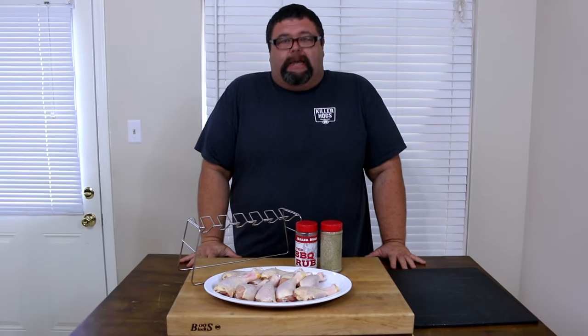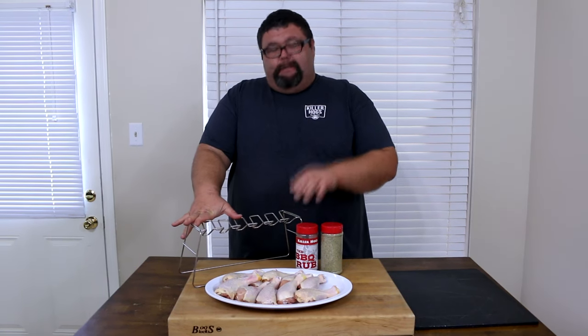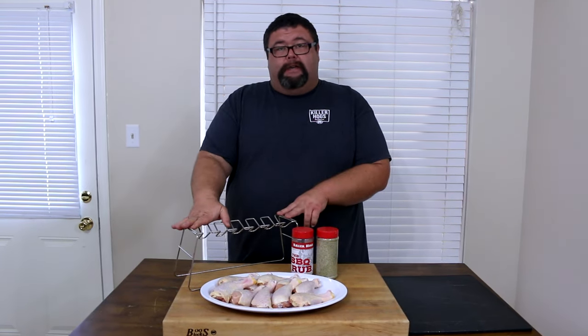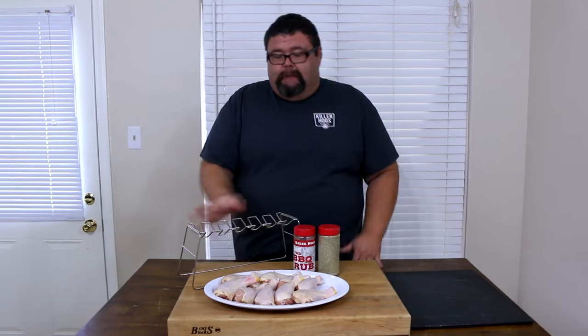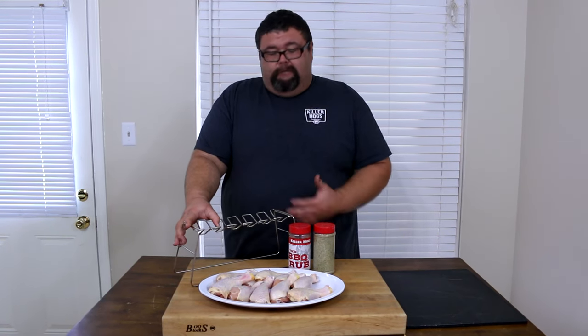Hey, welcome back to How to Barbecue Right. Today we're talking chicken legs. I've got a new rack that I'm going to be checking out today that's actually going to hang the chicken legs so they're suspended on the grill. It means you won't have to turn them — hopefully they're going to cook really even. I've never used one of these so this is a first for me too, but I wanted to shoot a video and show you how it works. I found this at a local butcher shop — I'm sure you can find them at any barbecue or sporting goods store.